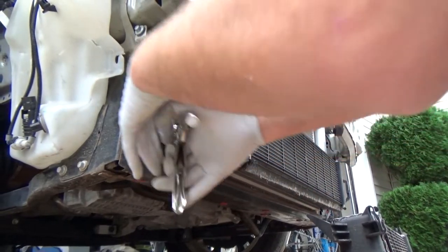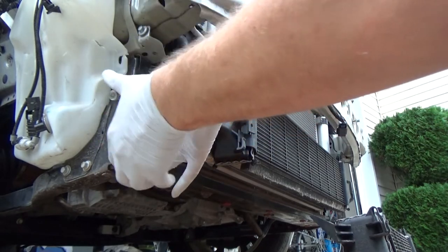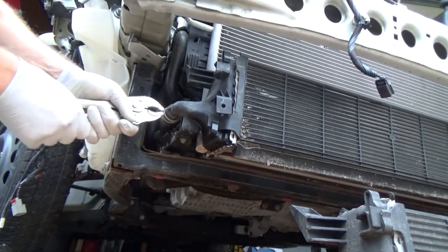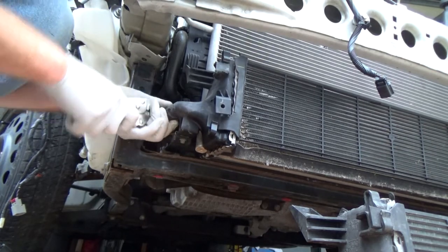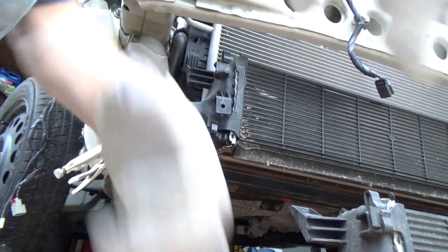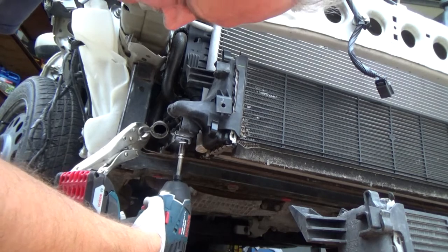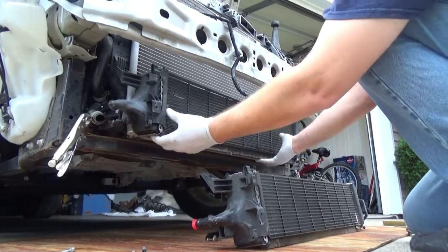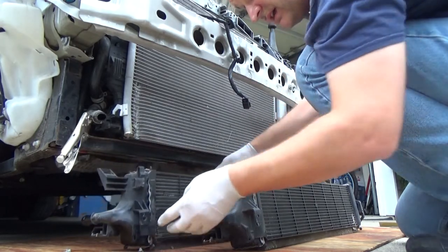Now we are doing the same thing on this side — 8mm socket on the bottom. And that's it. Now we are just sliding it out and dropping it down. That's all it is.